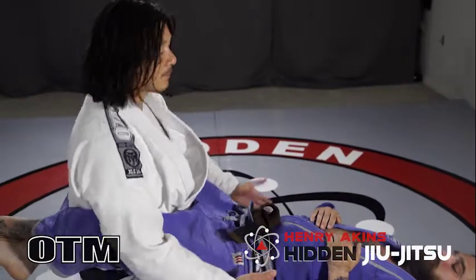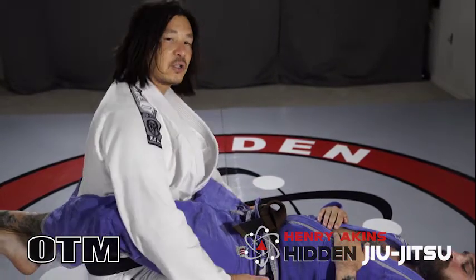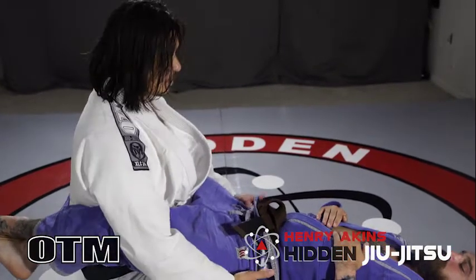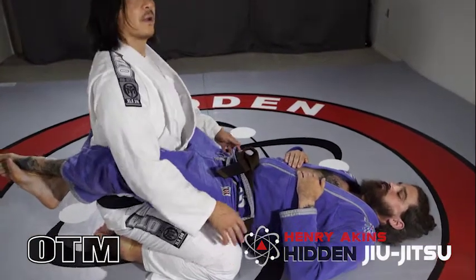Anytime I'm sitting inside the guard, the first thing I want to do is have my knees just cradling the outside of his hips. My knees are just kind of pinching a little bit to the outside of his hips from here.